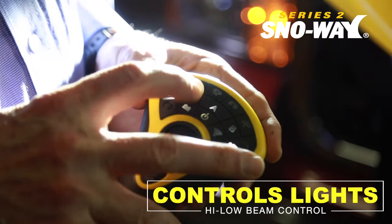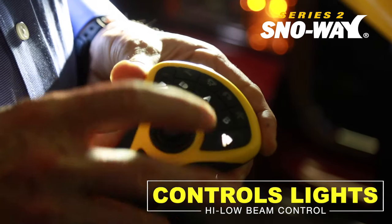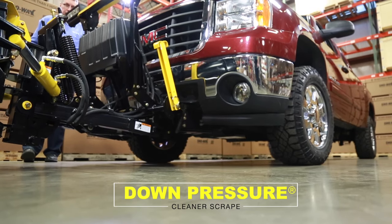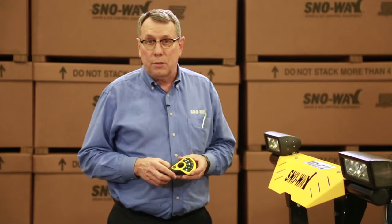The control — we offer it wired and wireless — and we operate the brights and the dims from the control. Along with all the enhancements that we offer to the Series 2, we still kept the original down pressure system without making the plow heavier, because we're using hydraulic force to scrape the surface.